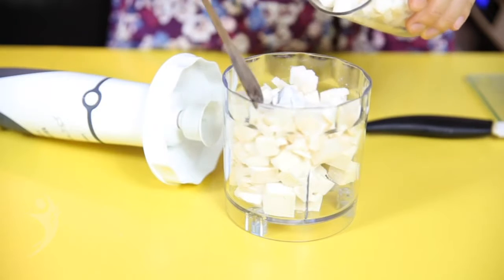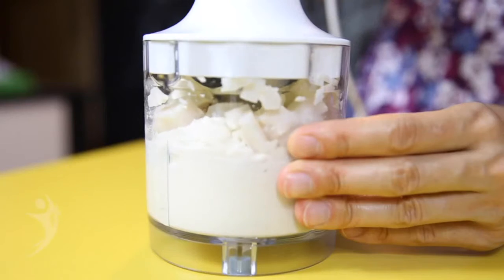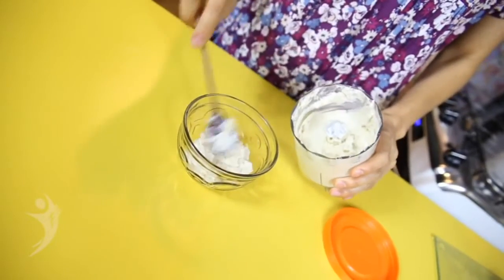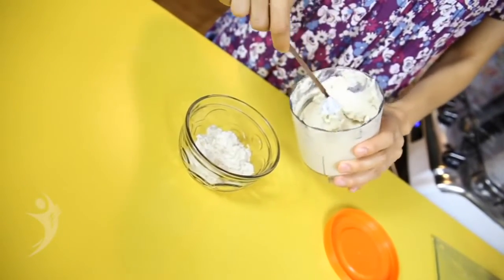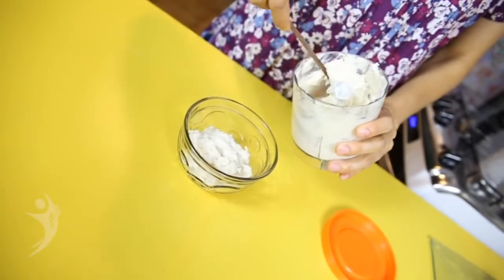Ao quarto pedaço de tofu, adicione os temperos básicos e somente duas unidades de palmito e bata. Você pode usar essa pasta como patê para rechear legumes e assados ou em receitas para substituir o catupiry. Esse é o famoso tofu-piri.